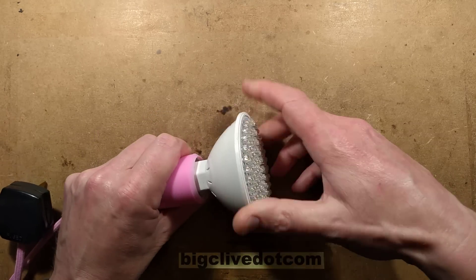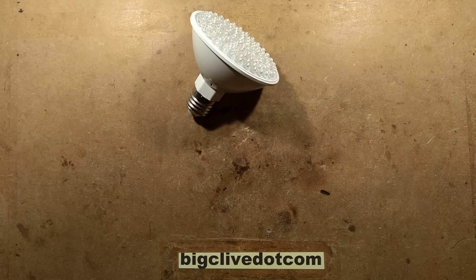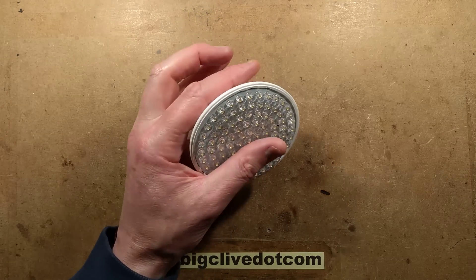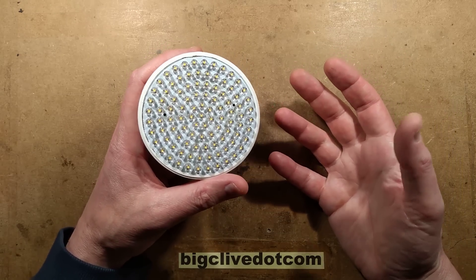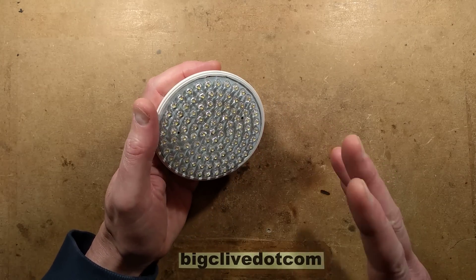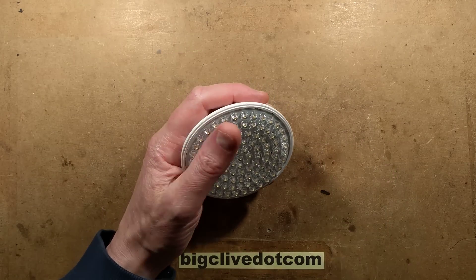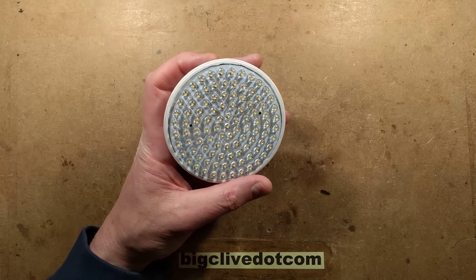So let's open it up. The story is that I bought this because I thought it would make an interesting video — it's going to be more interesting now. I decided to leave it on in one of the rooms pointing up at the ceiling as a splash of light, and then I noticed it seemed a bit lopsided. So I took it down and noticed that half of it was out.